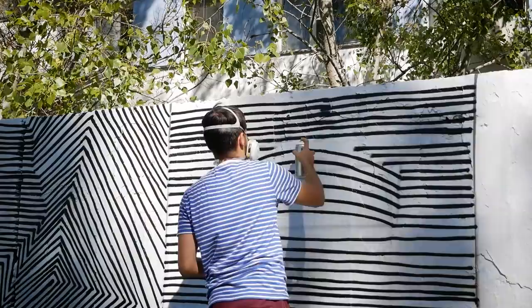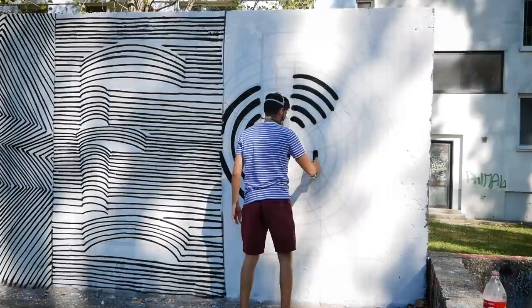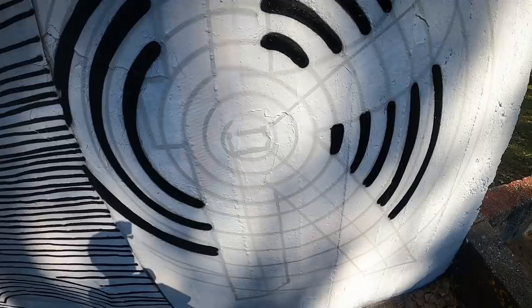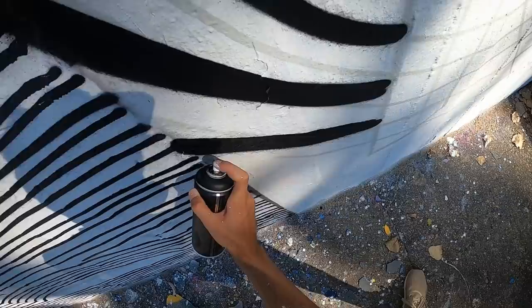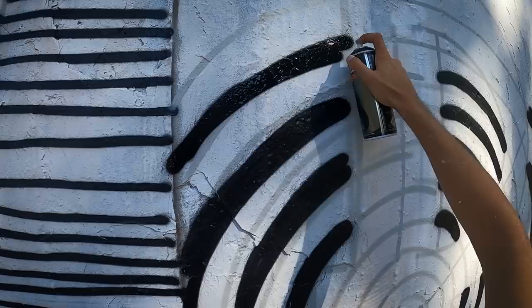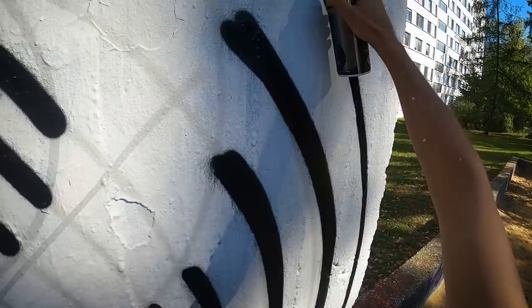Right now it's time for the letter R, which is going to be a problem because I don't really have a proper plan — it might work and it might not. I'm making circles, but making circles is a hard, tricky job. I'm not sure if this is not going to look bad. No, it's not perfect.